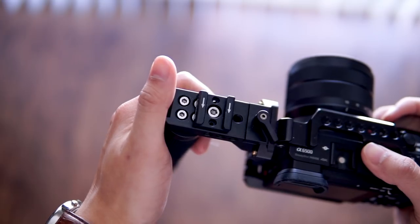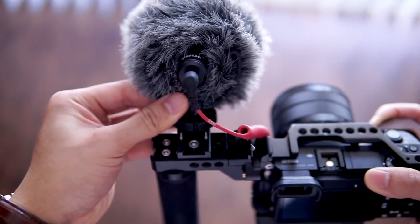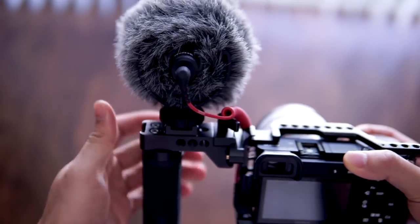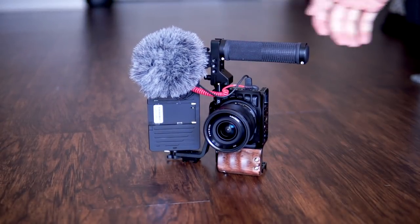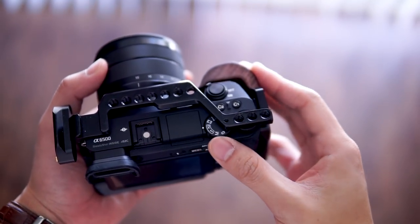Lastly, there's an extra cold shoe that I put on top of the handle itself — it adds extra versatility. I can attach it to the top handle or to the cage itself, and it has a stopper on one end so that accessories don't slide out too far. The cage is super light with an all-metal design — no plastic parts, which is awesome. The build quality is great; it doesn't feel cheap at all. I put this thing on the ground quite a bit when I'm switching between cameras, and it also protects the dials on the top right corner of the camera.